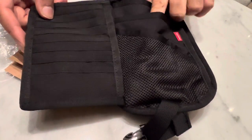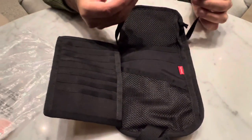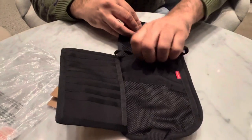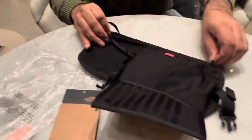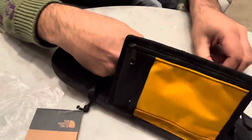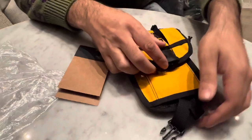Another pocket here, another pocket, and of course it does come with a strap so you can actually put it over your shoulder as well. And then another zip section down at the side there too. They really have given some thought to storage when making this one.